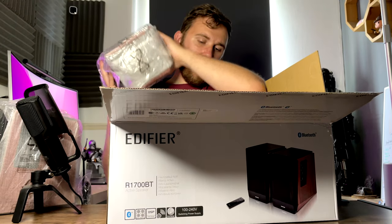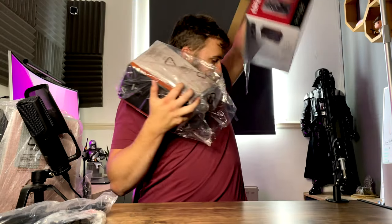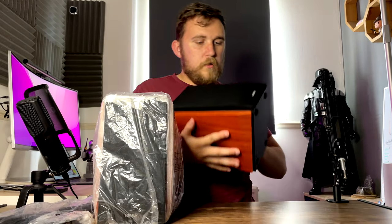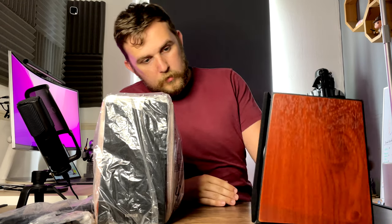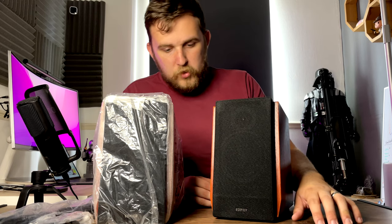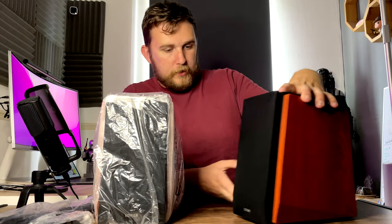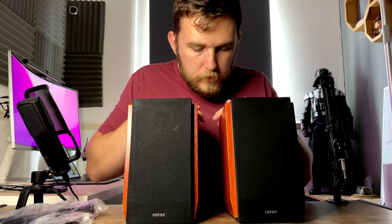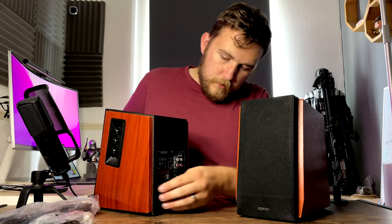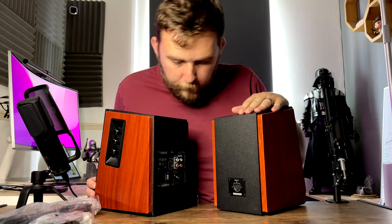They've got some weight to them, I'll tell you that much. We've got some cables here. This one's got obviously the controls and stuff on the side of it, and we've got all the bits on the back, whereas that one seems to be just the power port for that one.